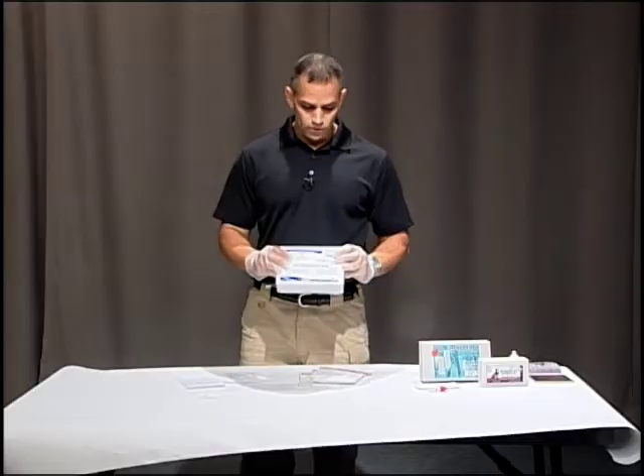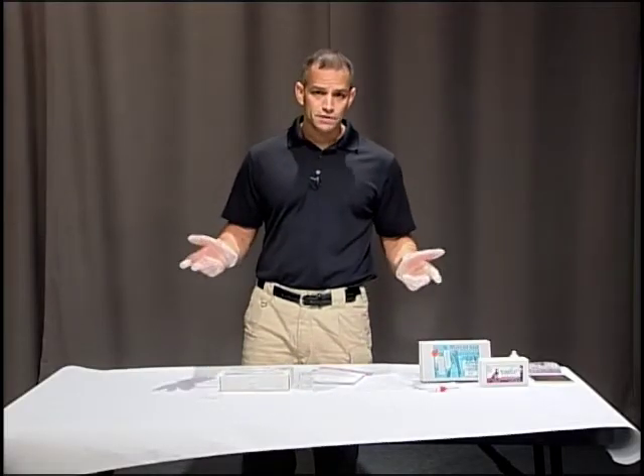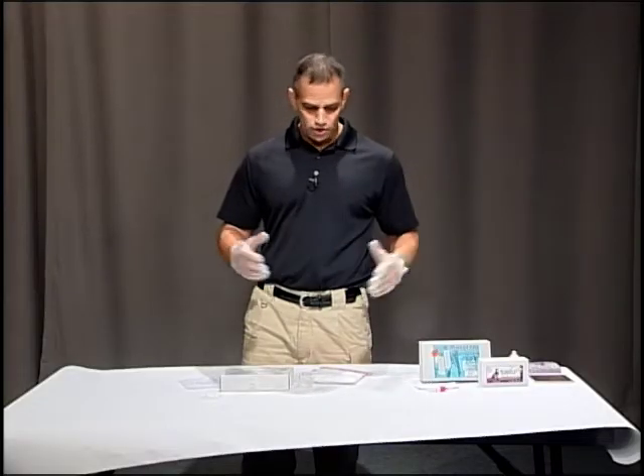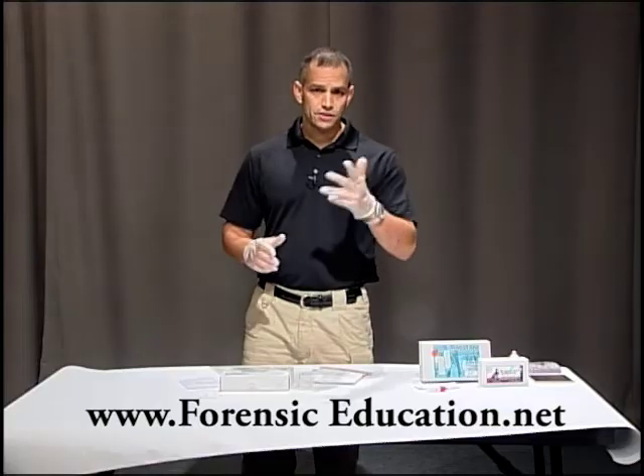I hope this helped you so you can do this on your own. You can get all these products at lynnpv.com, and you can watch other videos to learn about evidence processing at forensiceducation.net. I'll see you next time.